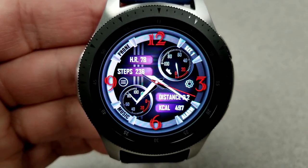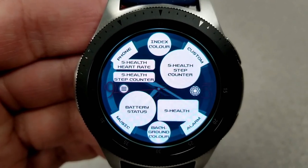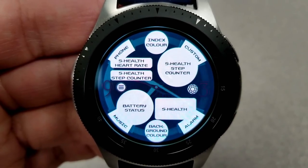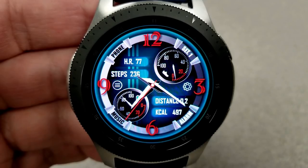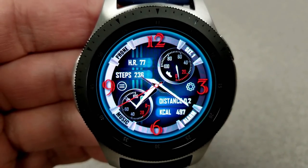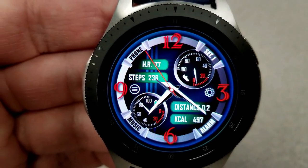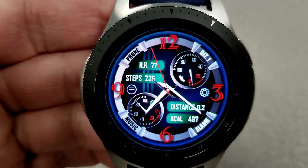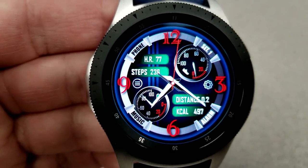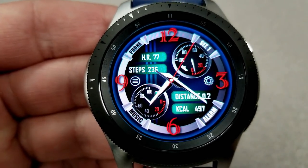Besides all these themes and features, you also have additional functionality when you tap on the menu button on the left-hand side. There are instructions on how to change those themes, what the display panels contain, as well as all your app shortcuts. We've seen a few different faces from other developers starting to incorporate this menu functionality, which I think is pretty useful because it can be challenging trying to remember all the tap areas and functions, especially if you're switching faces on a day-to-day basis. Lastly, this one's been optimized for AOD mode.